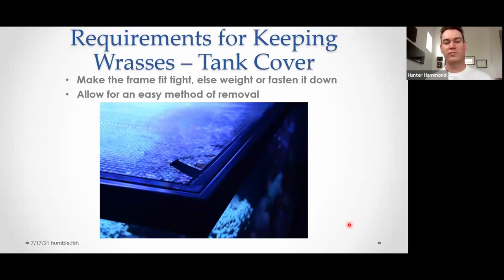If you go with the window screen frame approach — this was a tank of the past of mine, a DSA 190 — I like a tank top that fits tight in the tank frame. My tops today sit in a groove inside the acrylic brace on top of my tank and they're pretty heavy. The point is you need to have them fastened down or weighted so that if the fish jumps into them, it doesn't dislodge them. If you just throw a window screen on top of your tank, it will get knocked loose the first time someone jumps into it. Make it easy to pull out — I always use pull tabs on the screen frames to literally grab and pop it out of the tank trim.